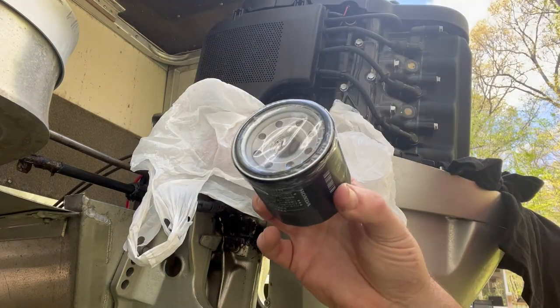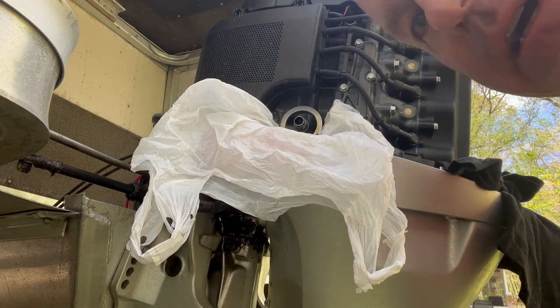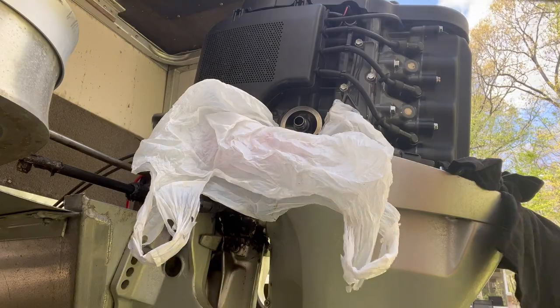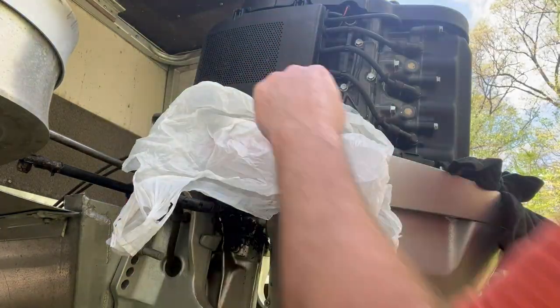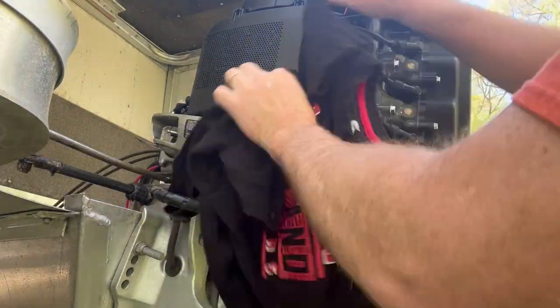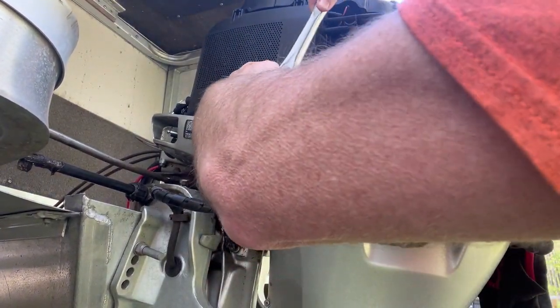I've got the new filter — I'll remove this plastic and open up the new oil to get a little fresh oil on the gasket before installing. Let me just make sure the mating surface is clean. That should be all I need.